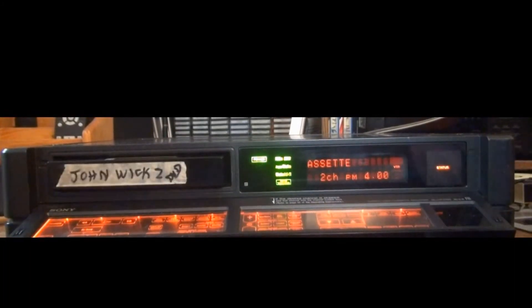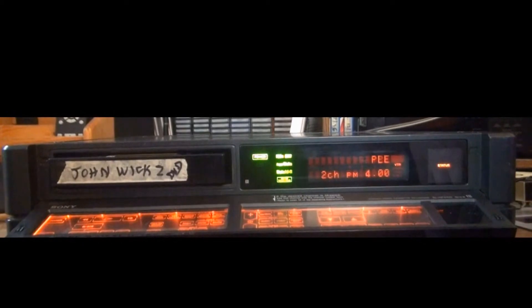Also, if you try to record on this machine and the record tab is punched out so it blocks the record mode, two things happen: the display says 'Please change the cassette,' and since the machine can't record on it, it ejects it for you — which I think is really cool.